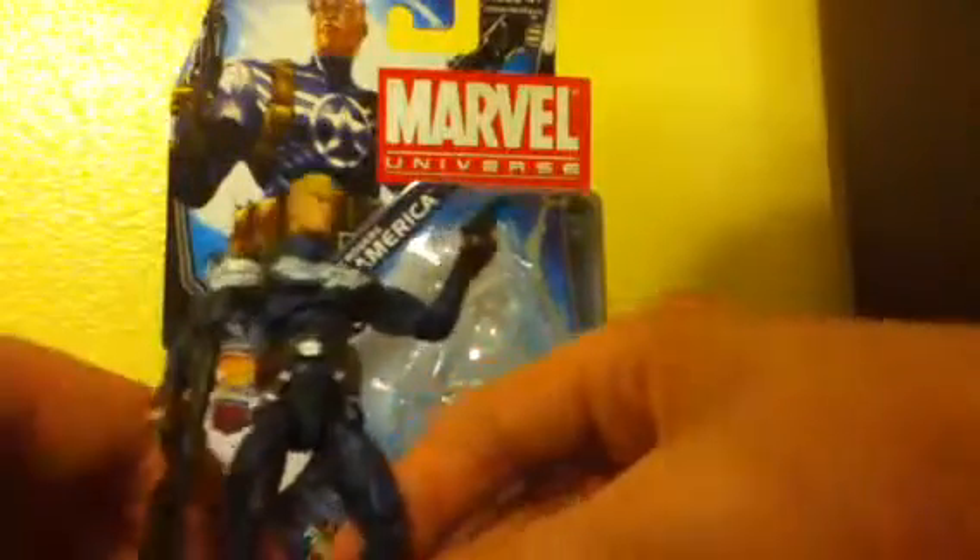The shield is just a major trademark of Captain America, and Marvel needs to realize you cannot get rid of Captain America's shield. I mean, even with Bucky Cap, I don't want to see any Captain America form without a shield. Even the fact that Captain Britain doesn't have a shield just ticks me off.